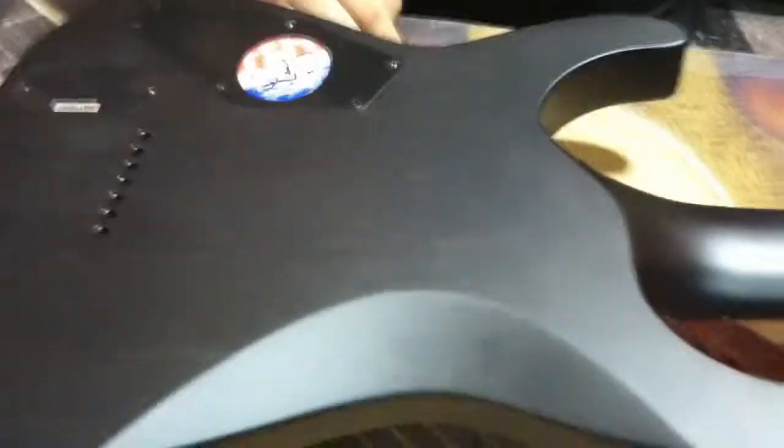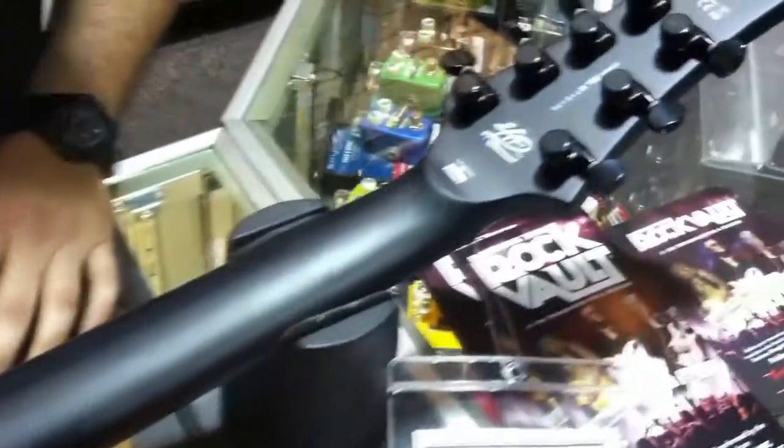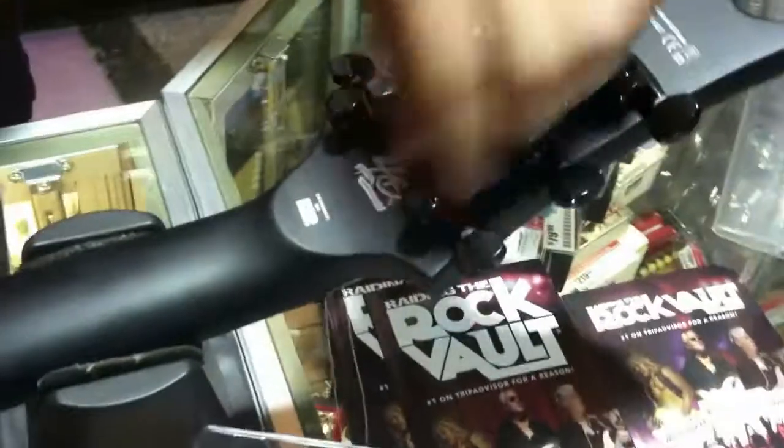We actually have the whole set of the LTDs, all three of them. Really good finish, the neck profile is pretty good — not too chunky, not too thin. LTD locking tuners on it, and the awesome 40th anniversary logo. Let's plug it in and see how it sounds.